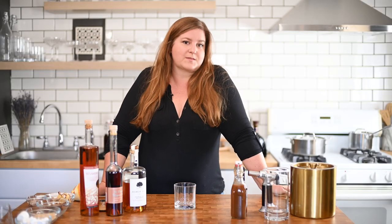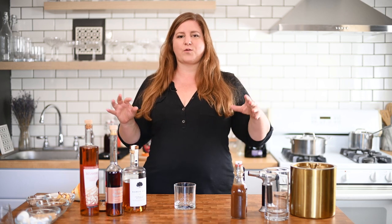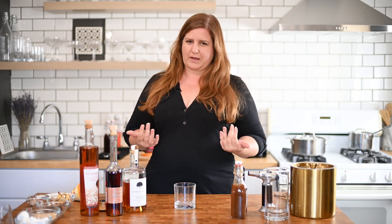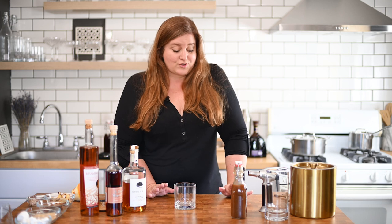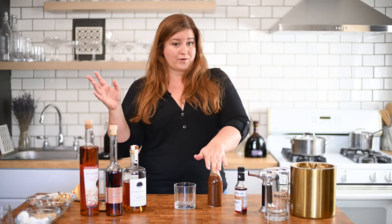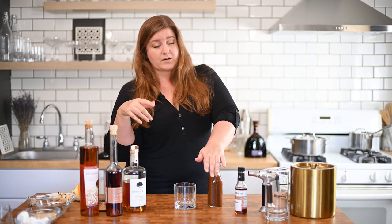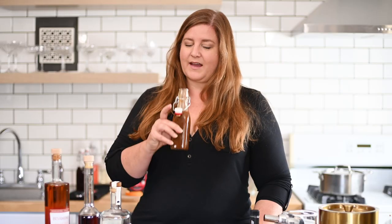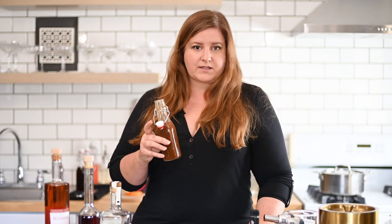Next up, we have our pumpkin spice old-fashioned. I'm not the world's biggest pumpkin fan, but I do appreciate pumpkin spice for all the fall baking flavors — there's notes of cinnamon, nutmeg, clove. In this cocktail with these other ingredients, it is very fall and warming and inviting. You're going to need pumpkin spice syrup — you can buy this in the store. I made my own and actually recorded an entire video on how to make it in three different versions: a traditional, one with maple syrup, and a keto version with erythritol. We're using the maple syrup version because it's damn delicious, and it legit smells like pumpkin pie. If you love pumpkin, this is the old-fashioned for you.